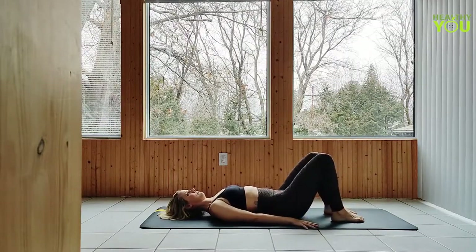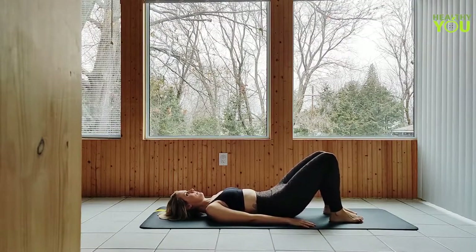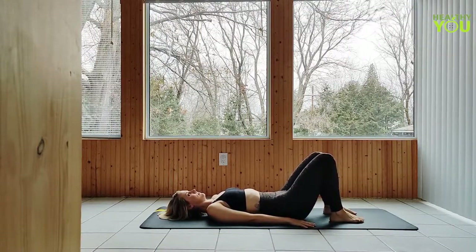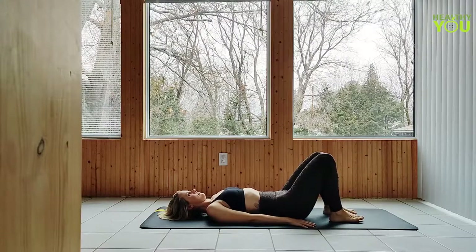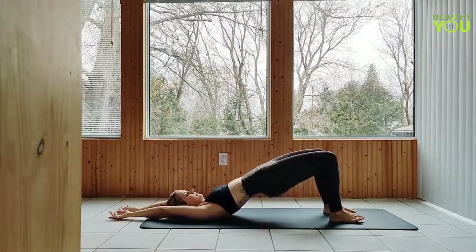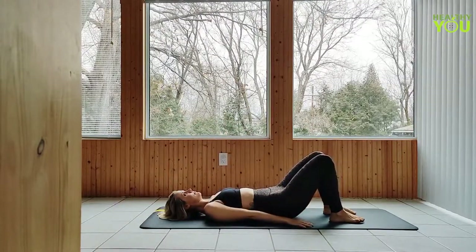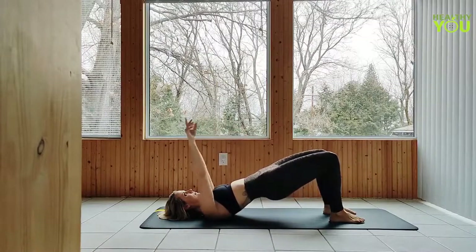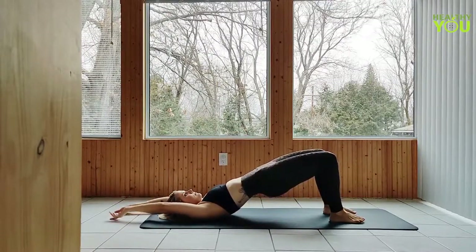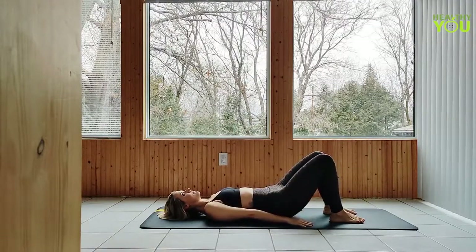Taking your feet to hip distance apart, arms down at your sides. Let's go to bridge pulses, incorporating those arms — bringing them up with the hips, and lowering the arms as we lower the hips almost all the way down, raising them back up just before the tailbone touches down on the mat. Keep those glutes and legs engaged throughout. Flow with your breath, moving at your own pace.